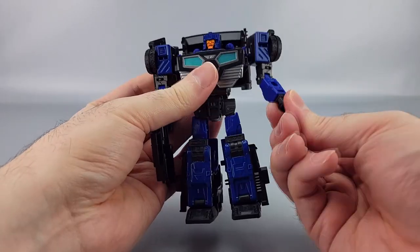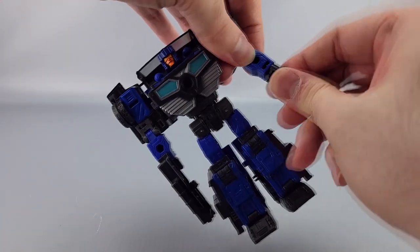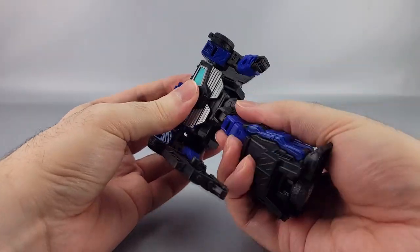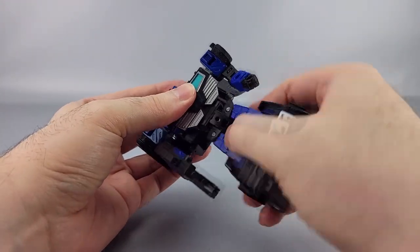You get a bicep swivel, an elbow bend of about 90 degrees, and a wrist swivel. Shoulders — and the waist — can rotate 360 degrees no problem.